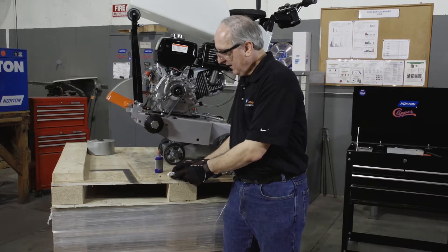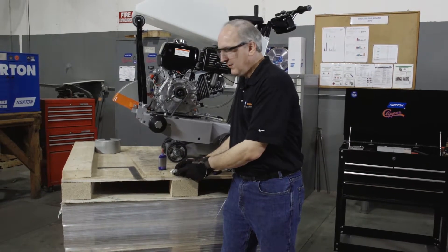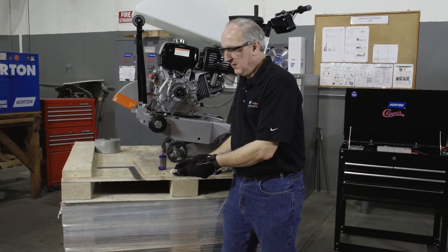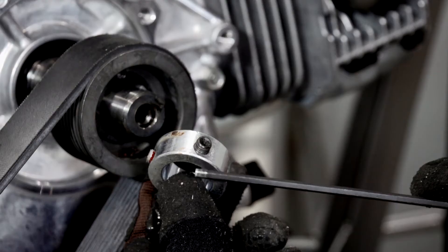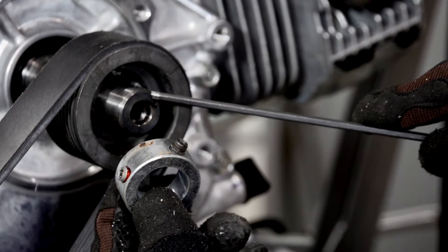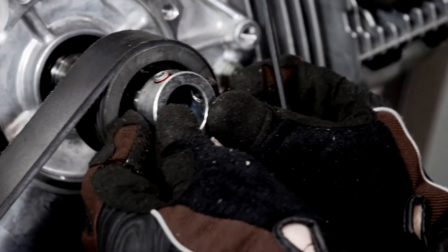We want the side with the threaded hole closest to it to be facing away from the engine or towards us. One bit of helpful advice is to go ahead and pre-install your set screws with one drop of Loctite.